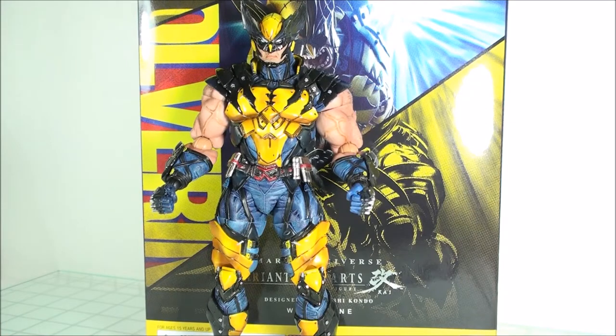How's it going everyone? Welcome back to another Play Arts Kai review. Today, taking a look at the Marvel Universe variant Wolverine figure. This was designed by Hitoshi Kondo, and I will say that this was probably my favorite Play Arts Kai pickup of 2017. Just an overall great figure.